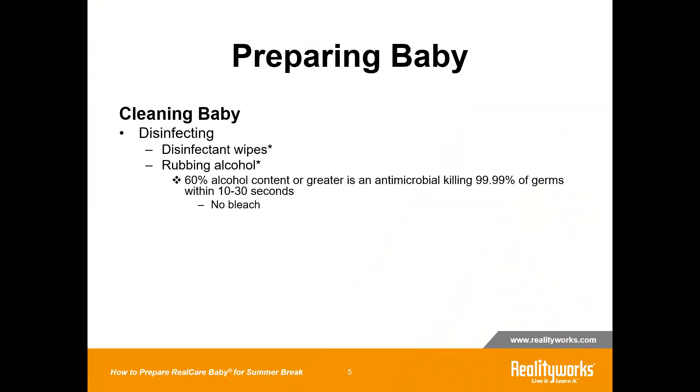To disinfect the baby, you will need some disinfecting wipes or rubbing alcohol. Either the rubbing alcohol or the disinfecting wipes need to have an alcohol content of 60% or greater. Anything that's 60% or higher alcohol concentration is an antimicrobial, and that's going to kill 99.99% of all germs, including COVID, within 10 to 30 seconds.